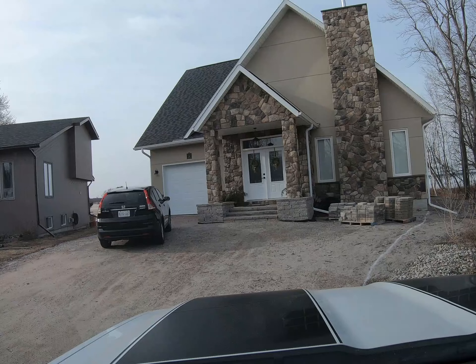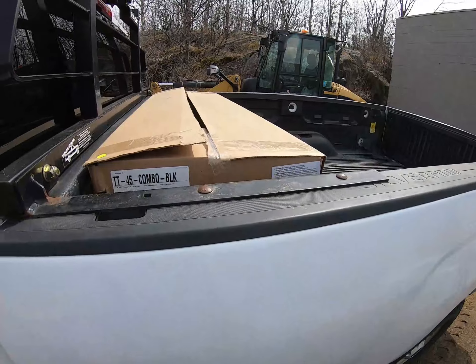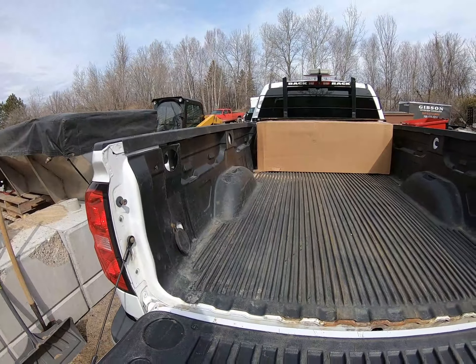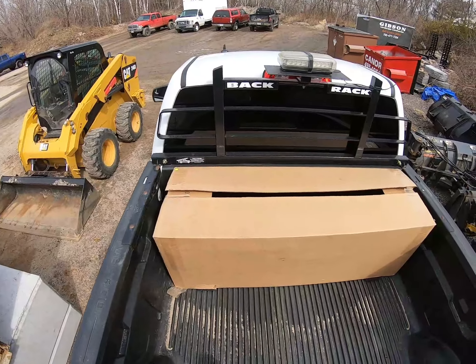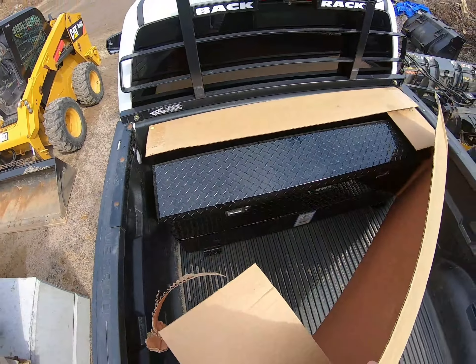Alright guys, we'll get some more running around done today. It has been a busy morning — I have been running around like a chicken with my head cut off. Guess what's out of the truck? We got something inside the truck. It's been a very very busy spring so far. Let's see what we have here.